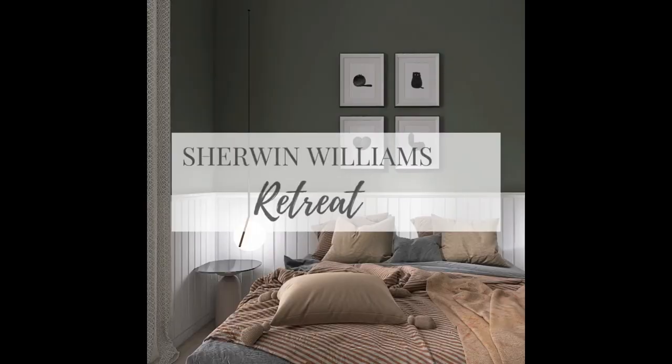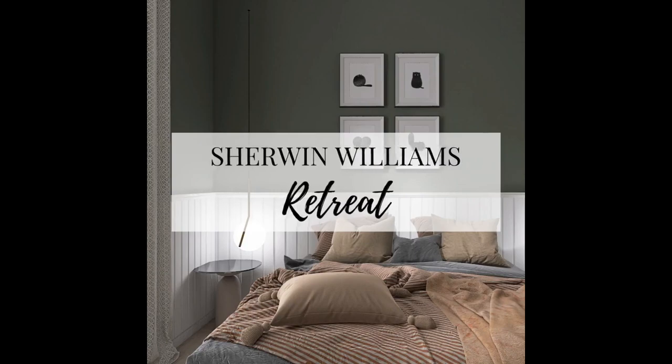Are you looking to make a bold statement in your home with a green paint color that feels absolutely natural, organic and earthy? A sage green paint color that is equally bold and dominating can make a wonderful statement in your home and help you connect and reconnect with nature. Well, you're at the right spot. Today we're going to be discussing a Sherwin-Williams dark green paint color — a dark green sage paint color that can make a wonderful statement in any home. We're going to be talking about Sherwin-Williams Retreat today.